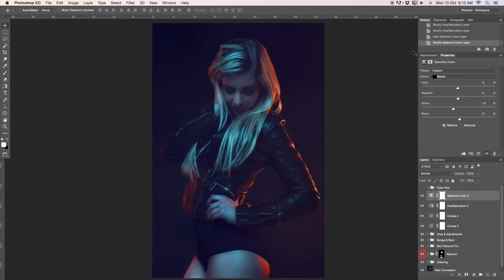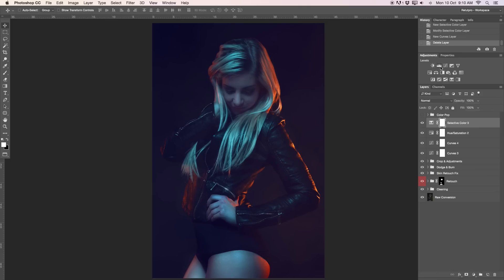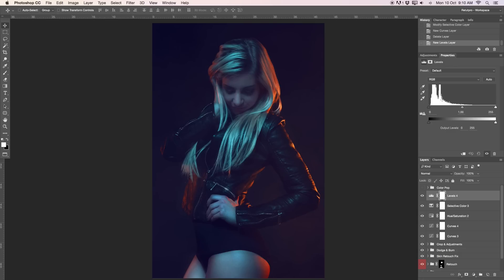Now let's head over to a levels adjustment layer. Go to Adjustments and select levels. I want to take the whites — the highlights — and pop them a little bit more. I'll move the white slider to about 180 to add more highlights. Then take the black slider and move it to about 9 to give a bit more contrast. Before and after — we've already added a really nice pop to this image.